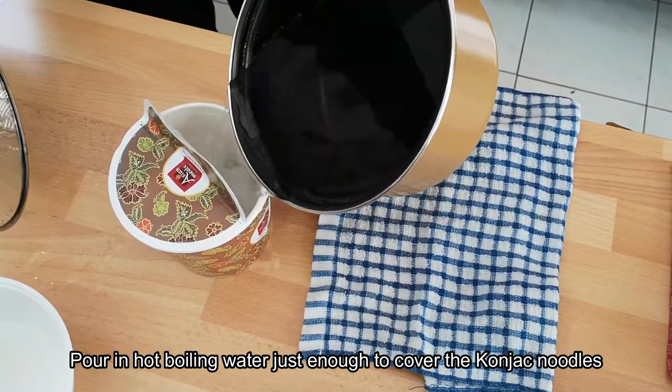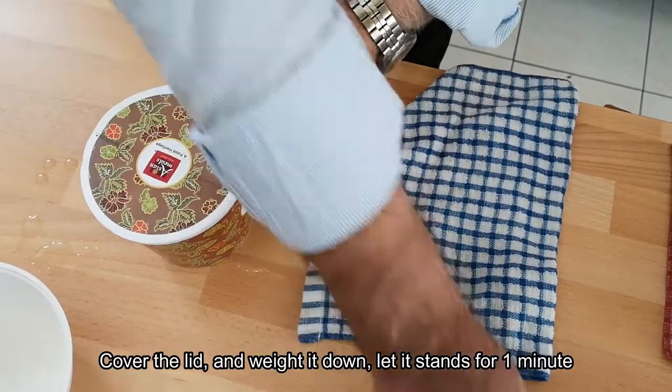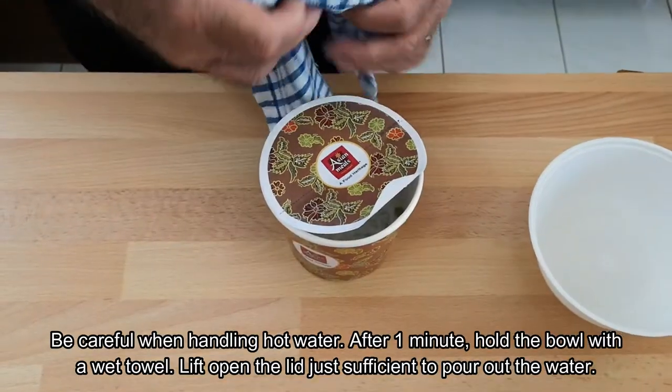Pour in hot water — just to the powder noodle level. Close it back and put something heavy on top to hold it in place. Let it stand for one minute, then flip it over.